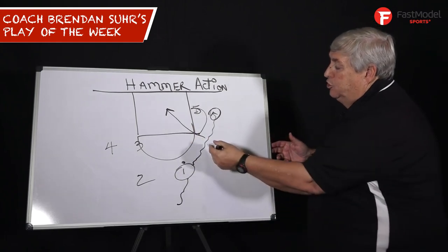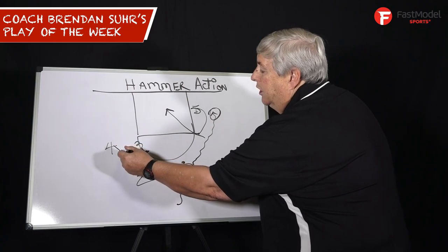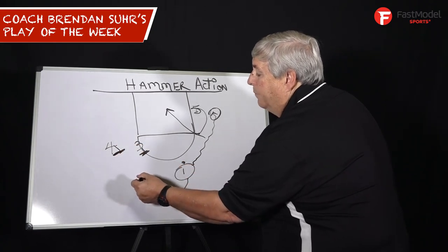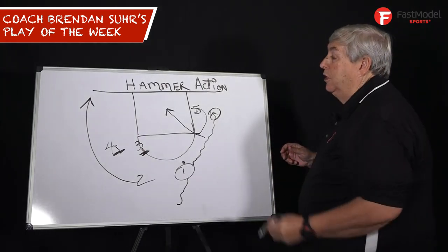As soon as this pick and roll action is happening, three back screens, four hammer screens, and this is that hammer action where two is going to the corner.